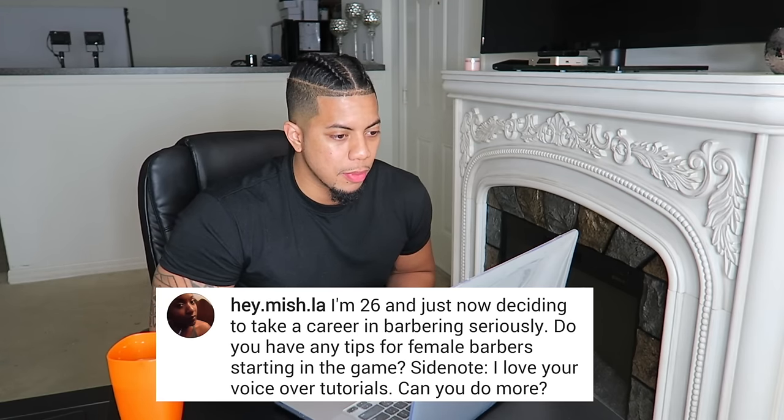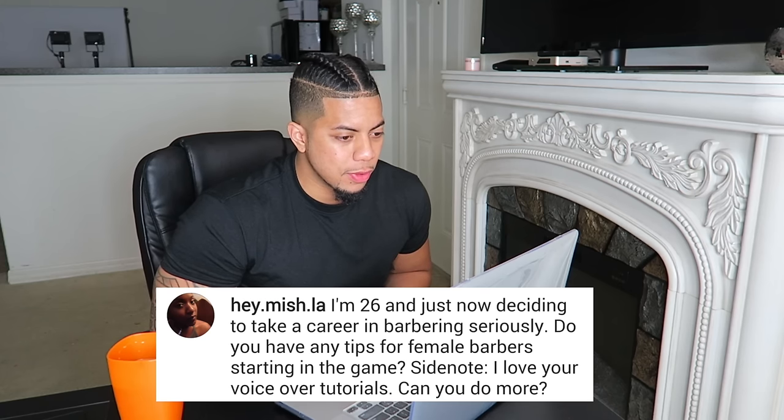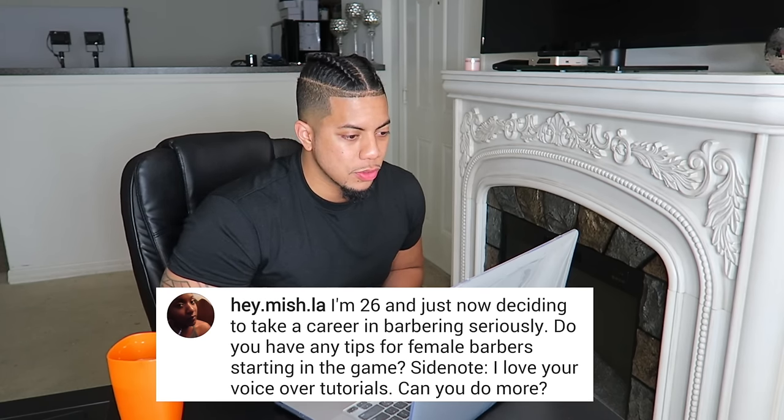This question is: I'm 26 and just now deciding to take a career in barbering seriously. Do you have any tips for female barbers starting in the game? Honestly, females have it harder than males — I salute the females out there. My tips are basically for everybody. The number one tip would be quality. Don't worry about how many heads you're going to cut or how fast. Take your time, learn to craft and master your fades, your line ups, your sheer work. It took me an hour and a half to do a whole haircut at first; my average time was about 45 minutes.